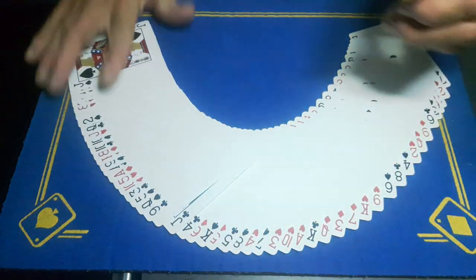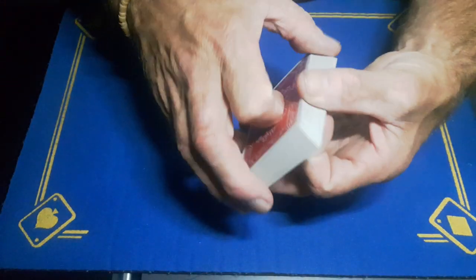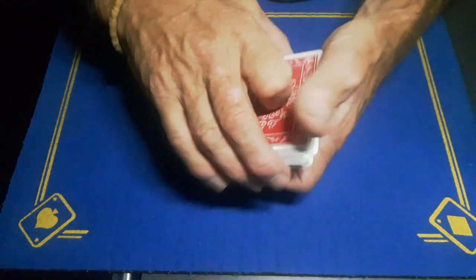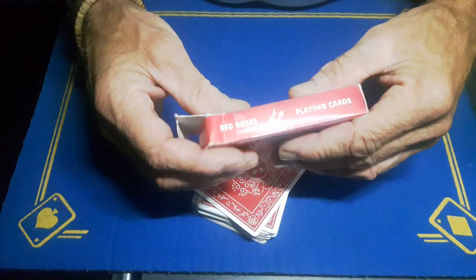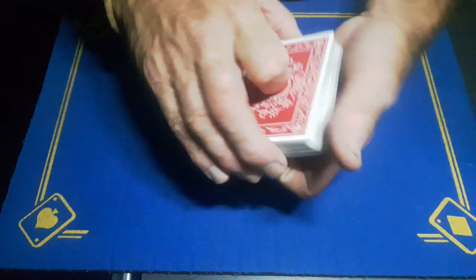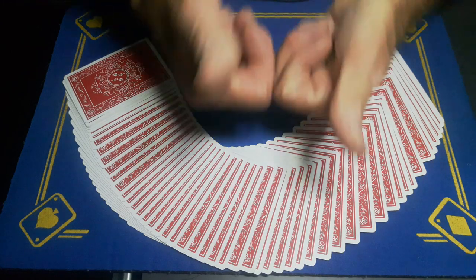There are a few moves in there, but if the Gaffer can do them, anyone can — just practice, practice, practice. Cheers for all your support over the years. A big shout out to Immortal Playing Cards for sending the Red Roses playing cards. Make sure to smash the like button, subscribe to the Gaffer, and come back tomorrow for another card trick.